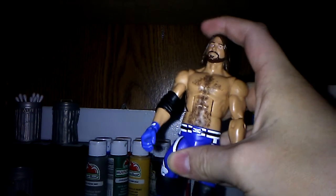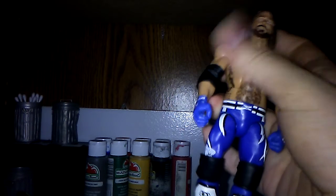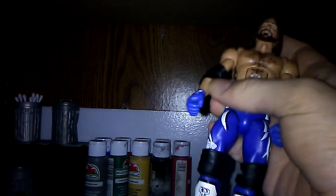This is the Elite 56 AJ Styles — sorry, I keep getting it messed up. And the camera does look like it's purple, but that's because I got the flash on.